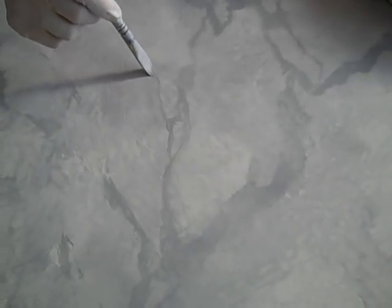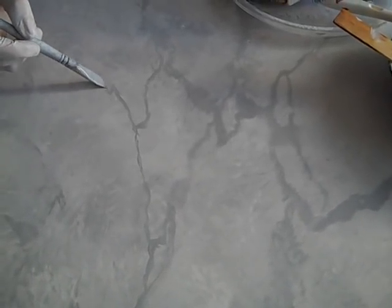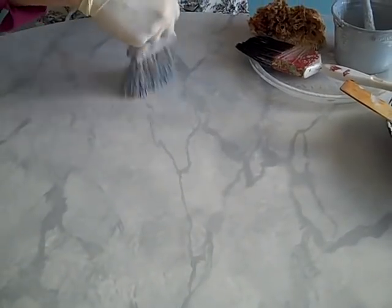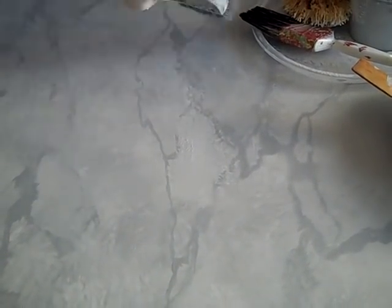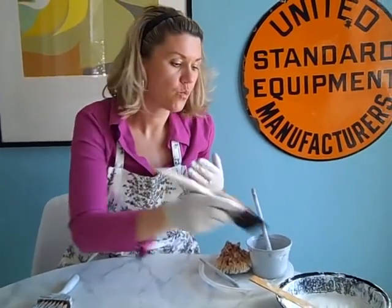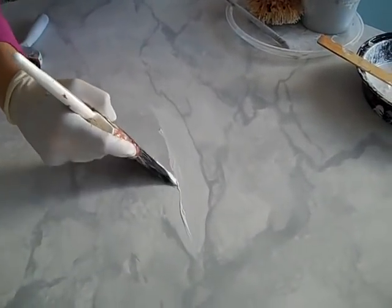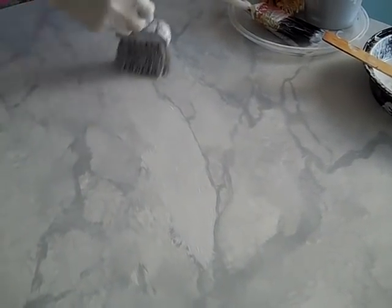You're going to be adding smaller veins now. Come back and reconnect into the existing marble. Put a few of these in randomly, then do the same thing again — feather it out. If you don't like anything, just put some white over it. Once you have a couple of groups and want to make some areas pop, take your white paint and fill in certain groups and clusters. Add the white, soften it with a sponge, and then feather it out.